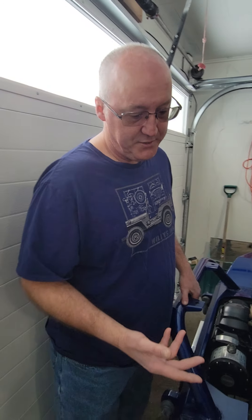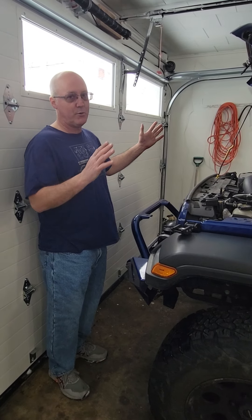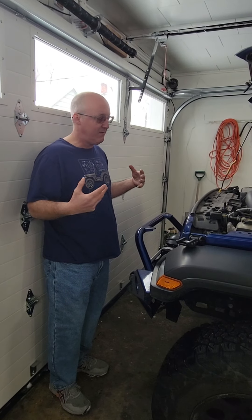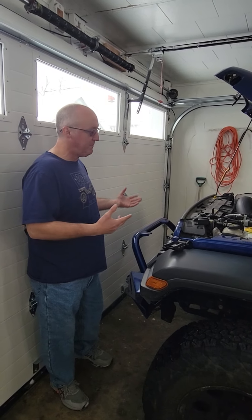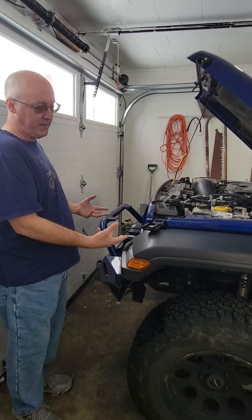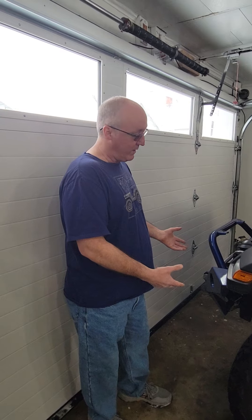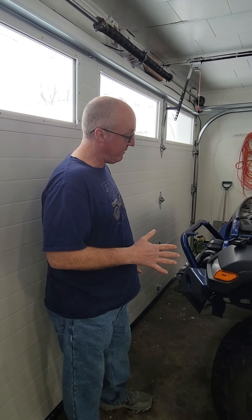The next thing we're going to do is take a look at the vehicle. Is it leaning to the left or to the right? If it is, figure it out and get it fixed. It could just be low tire pressure or it could be whatever — get that stuff fixed. Are there any fluids underneath the vehicle? What are they? Get them fixed, because this could be a very good day or a very, very bad day.